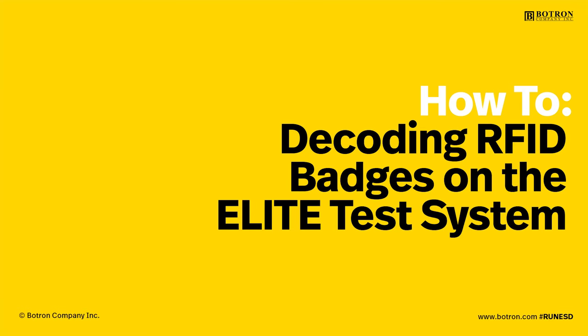Hey, it's Keith with Botron, and today we have a how-to. We're going to learn how to decode RFID badges on your Elite Complete ESD test system.